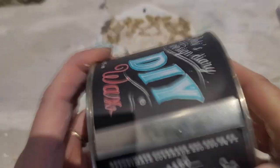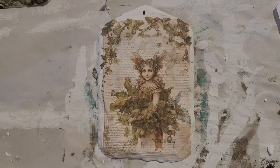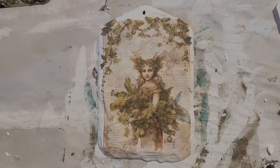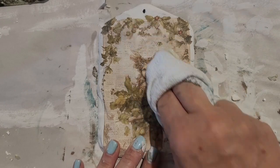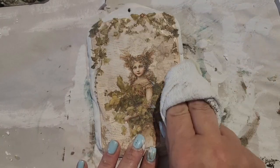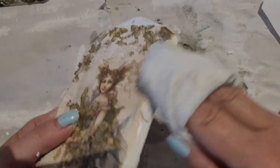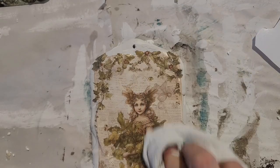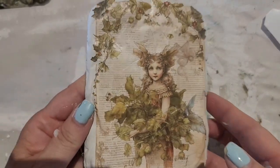I'm using DIY waxes and we're going to start out with the clear wax. I am going to put the clear wax on with a cloth — you can use a wax brush if you want, but on my smaller projects I often use a cloth. This is protecting your transfer as well as protecting your paint. You want to put a nice amount of wax on the sides where you've added any texture, and then wipe off any excess. You can see a beautiful sheen from those waxes.